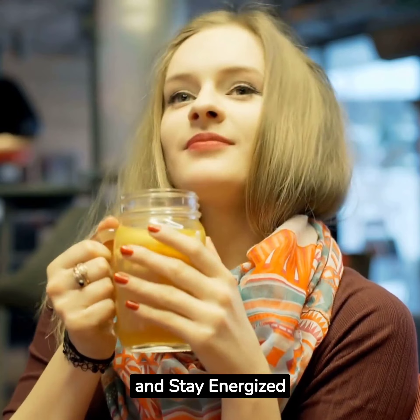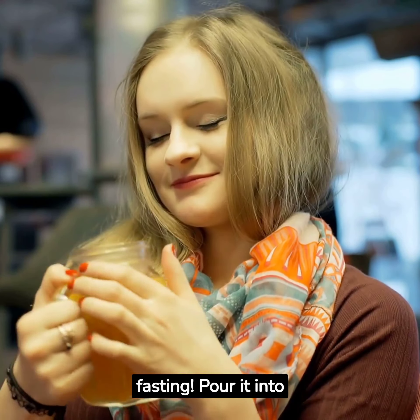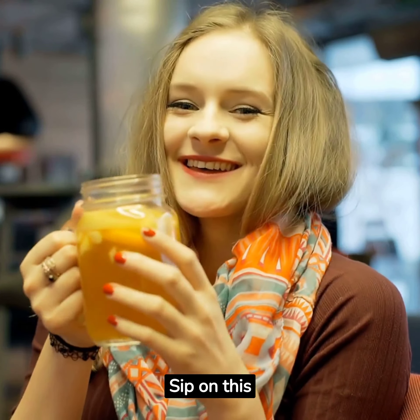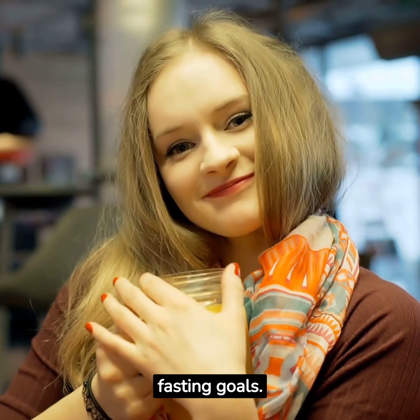Step 5: Serve and Stay Energized. And there you have it — a homemade electrolyte lemonade that's perfect for keto fasting. Pour it into a glass, garnish it with a lemon slice if you like, and it's ready to be enjoyed. Sip on this hydrating and refreshing drink to replenish electrolytes, stay energized, and conquer your fasting goals.